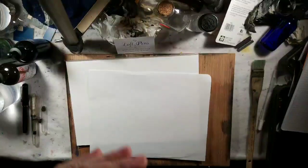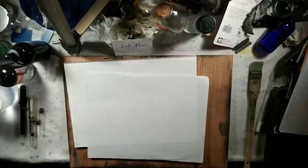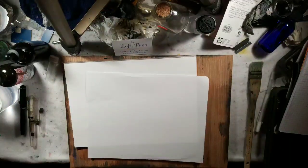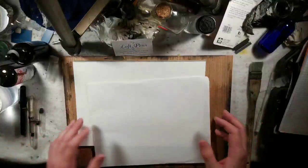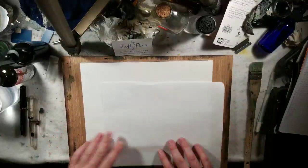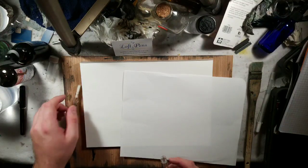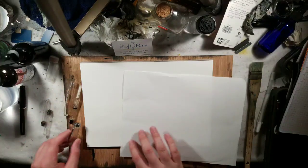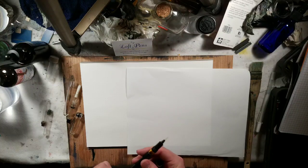Playing around with the new Noodler's Conrad and Ahab brush pens. I mainly do watercolor tutorials on this page, but when I was researching these brush pens there wasn't a lot of reviews out there on them, so I bit the bullet and ordered one of each and figured I'd do a review as I played around with them for the first time.